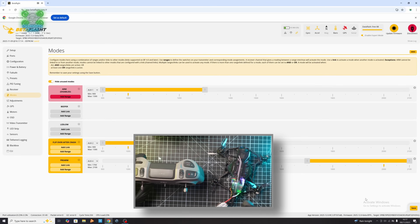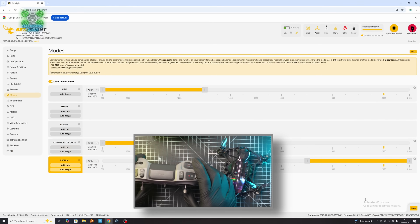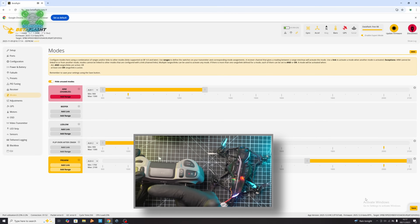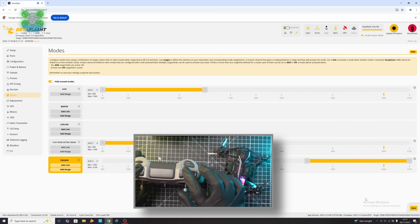I'm going to delete these two for now because I don't need them at this moment. Let's just confirm that everything is right: we have Prearm and then Arm, which moves it to this side — and that's correct because that's how we've got it set.